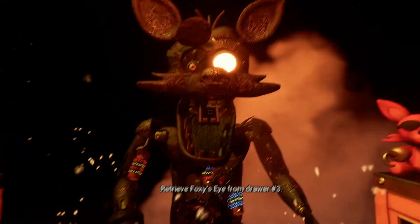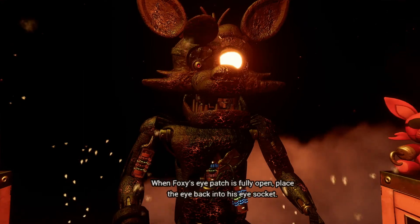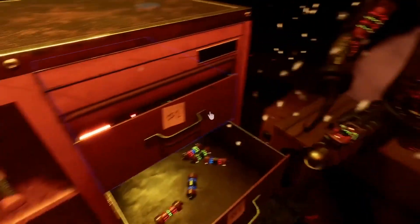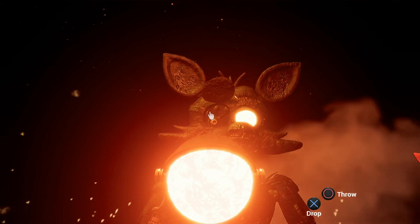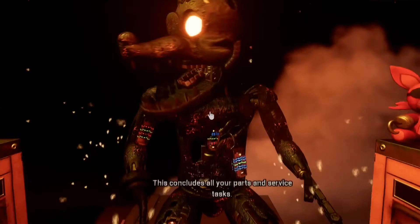Good job. Retrieve Foxy's eye from drawer number three. When Foxy's eye patch is fully open, place the eye back into his eye socket. Well done. This concludes all your parts and service tasks.